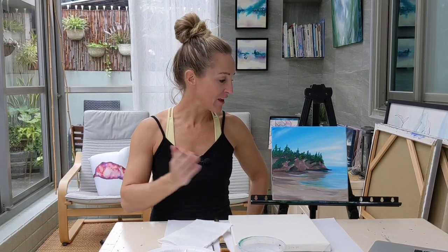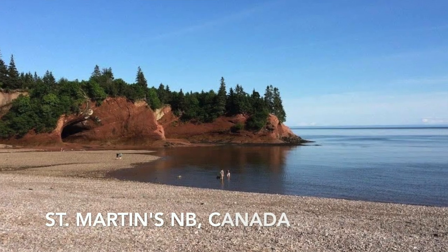Hi, welcome back to my studio. I'm Christy Tharberry. Thanks for being here and thank you to Heather Page for sending in the photo of St. Martin's, New Brunswick.